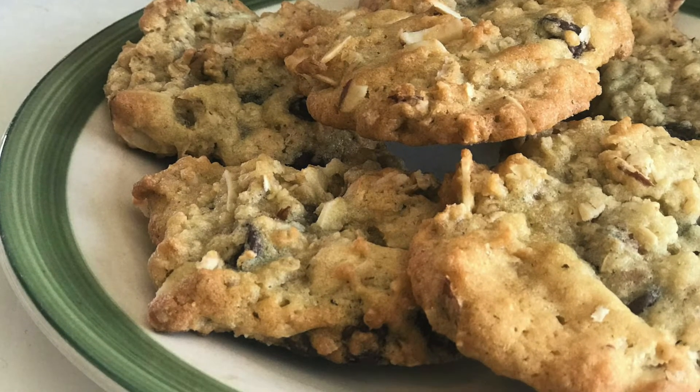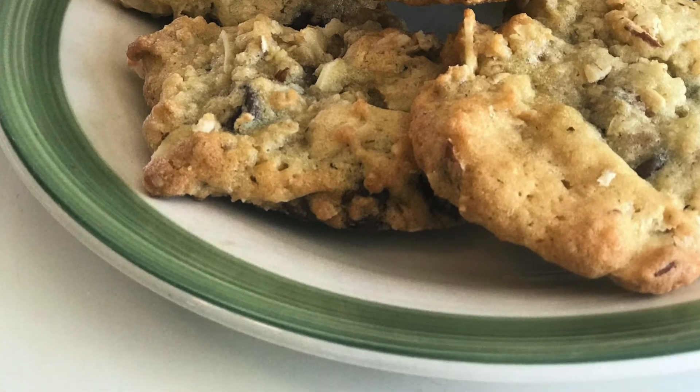This recipe makes six dozen cookies, so you can share or freeze them for later. That's it for today. For more baking recipes like this one that are simple, easy, and delicious, click subscribe.